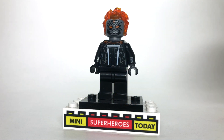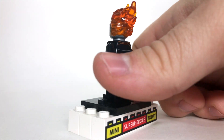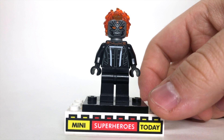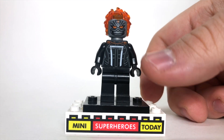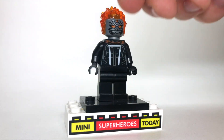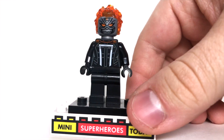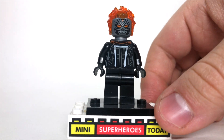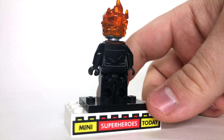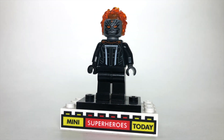Our last figure for the Spider-Man section is, of course, the Robbie Reyes Ghost Rider figure. This figure is completely brand new — Robbie Reyes' Ghost Rider has never been made before. The Ghost Rider head is actually a headpiece with the flame piece built in, so you can't take those flames off the head — it's all one piece. I think this figure turned out really great, and as a huge Robbie Reyes fan from the comics, this is definitely a welcome addition to my collection.